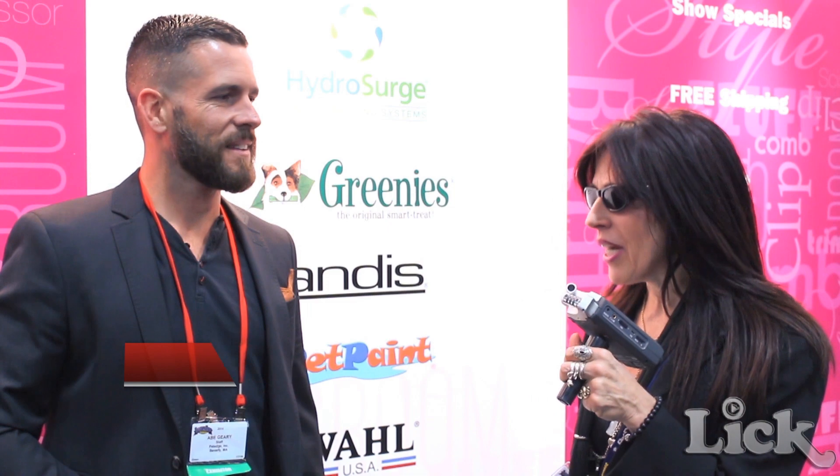Hi, I'm Barbara Jain with LickMagazine.com, the ultimate pet video magazine, and I'm here today with Abe Geary with Pet Paint at SuperZoo 2014. So Abe, tell me all about Pet Paint.